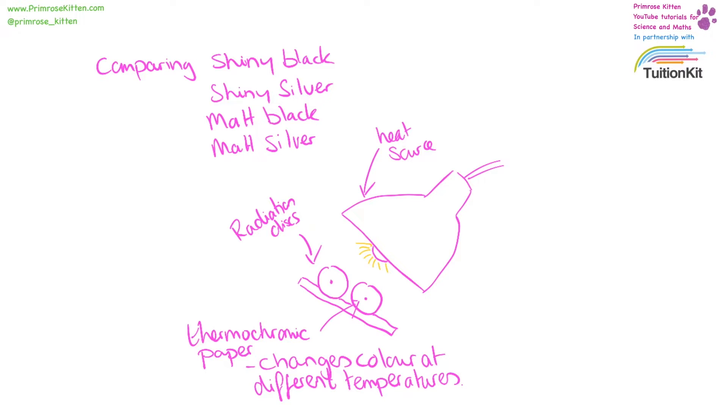In this practical we are going to be comparing four discs which have different backings: a shiny black one, a shiny silver one, a matte black one, and a matte silver one. I've put them in a little holder so you can compare two at a time. They have thermochromic paper on them, which means you're going to see a colour change as they reach different temperatures. And then I've put them under a light source.